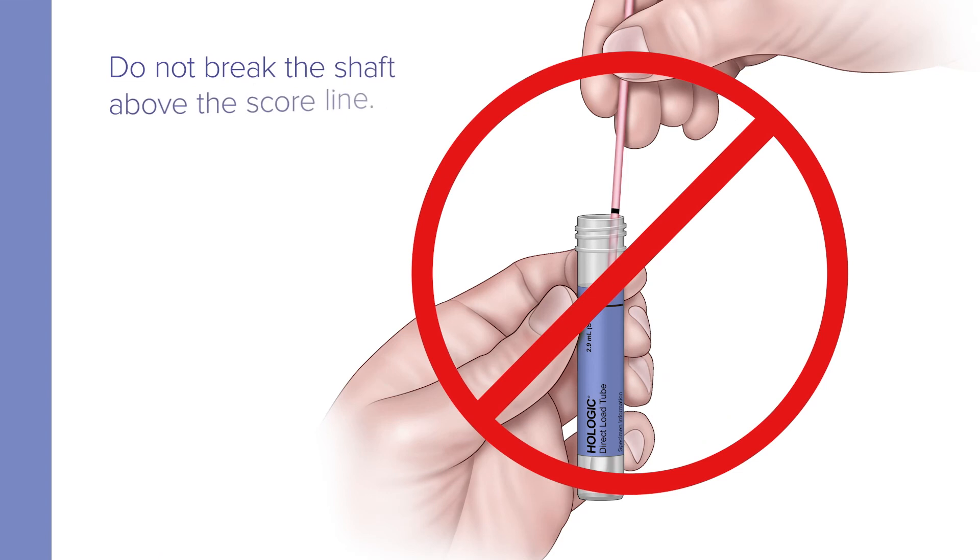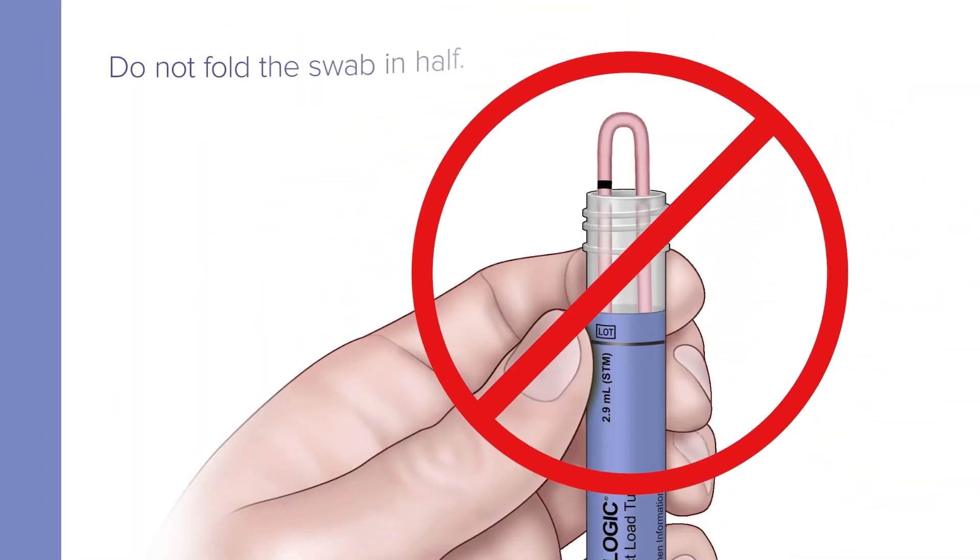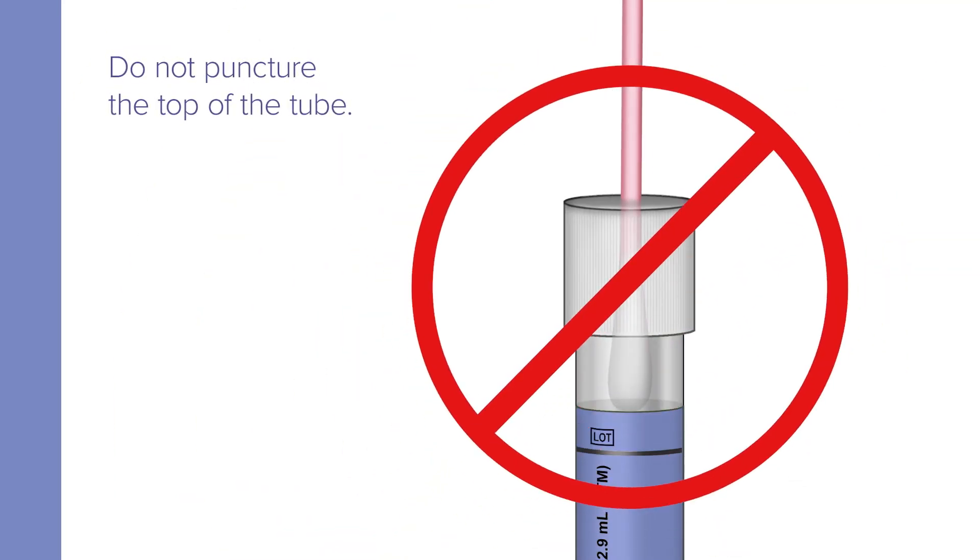Do not break the shaft above the score line. Do not cut the swab. Do not fold the swab in half. And do not puncture the top of the tube.